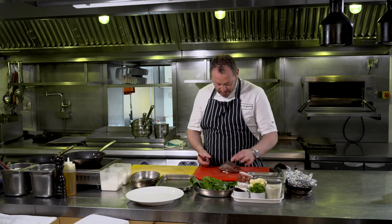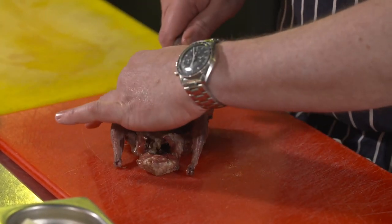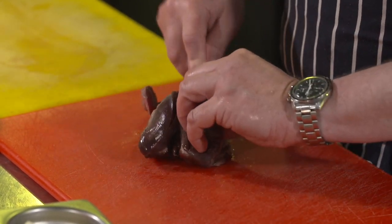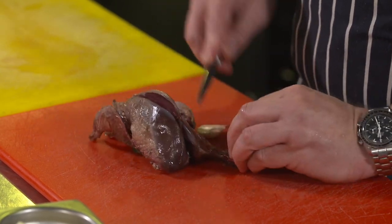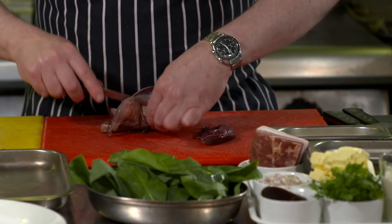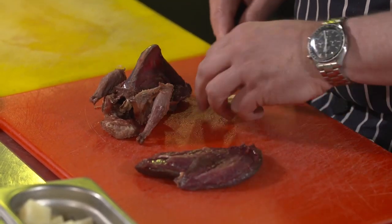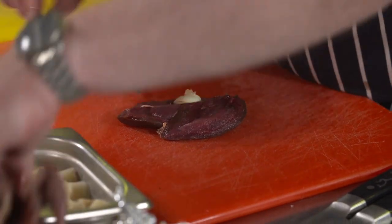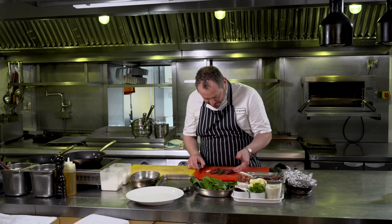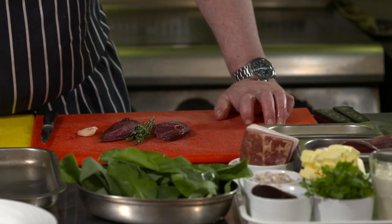Let me show you this pigeon — we've got two breasts, two legs either side. The carcass should be kept as well for making a lovely stock or a soup. I've just left this overnight in some garlic and thyme. I'm going just either side of the breast plate and you can see it's a lovely breast — one side, very easy to do. You can get your butcher to do this if you still support your butcher. The thyme, the garlic and the pigeon breasts are going to go into the pan and we're going to sear them with a little bit of cold-pressed rapeseed oil.